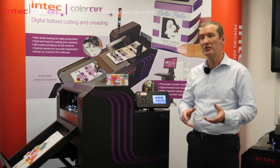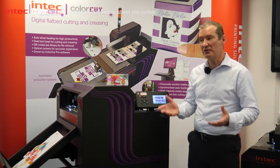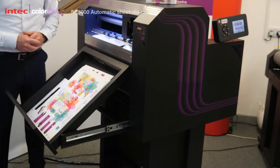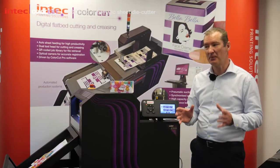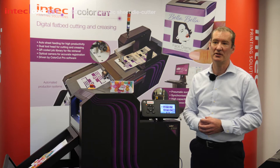So they can print, they can use their digital copiers or digital presses and then produce something bespoke. We've spent quite a lot of time developing this device and it's based a little bit on what we launched in 2019.